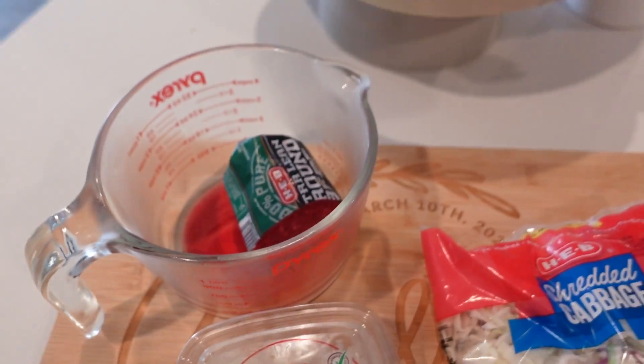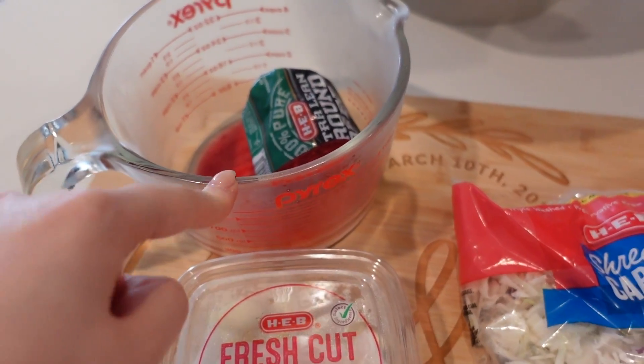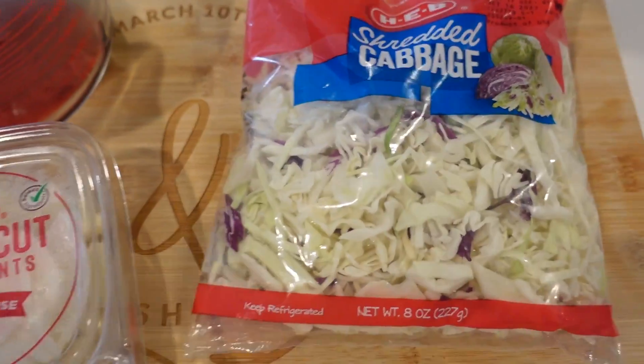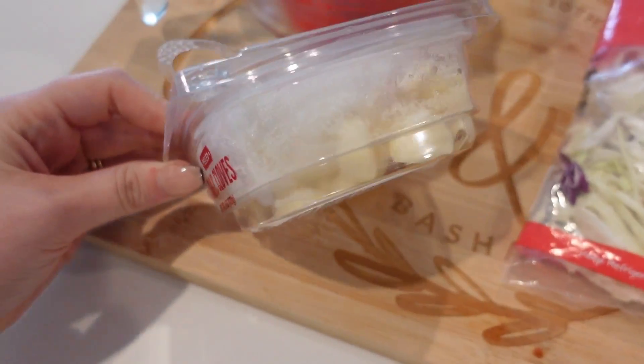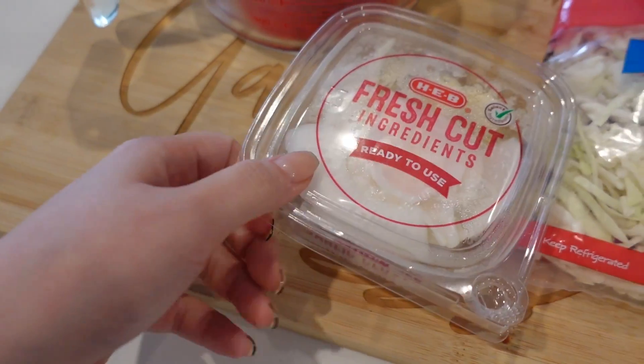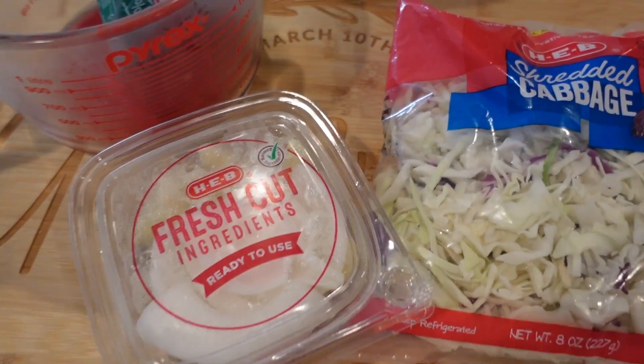I didn't have any Ziploc bags, but it's fine. I'm going to use the other half of the ground beef. I usually use ground turkey or ground chicken, so this is my first time making it with ground beef. I also have the other half of the onion and some garlic from yesterday. Let's get right into today's video.